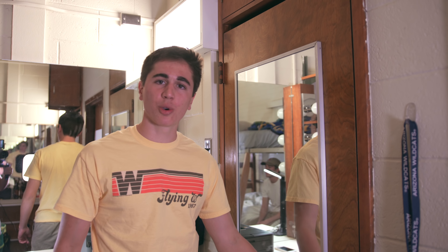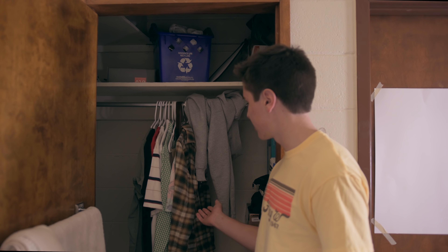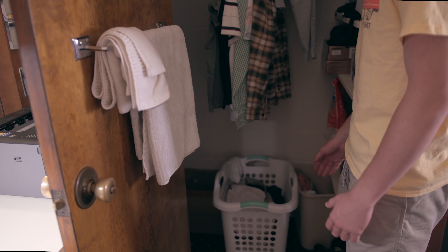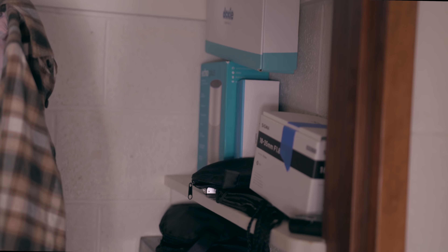We'll go ahead and take a quick look at the closet. We actually have quite a bit of room in our closets, which is really nice because I like to keep my camera and tripod in here when I'm not using them. Besides those, we have a few shirts hanging, my laundry basket, some shoes, and I have some additional shelving for a little bit more camera equipment.